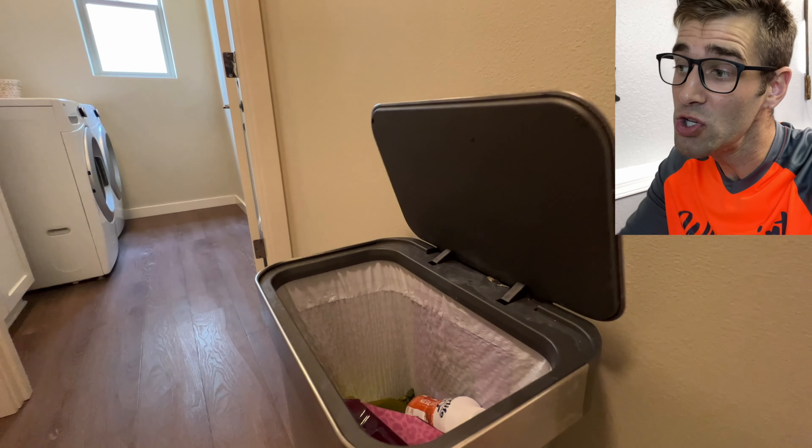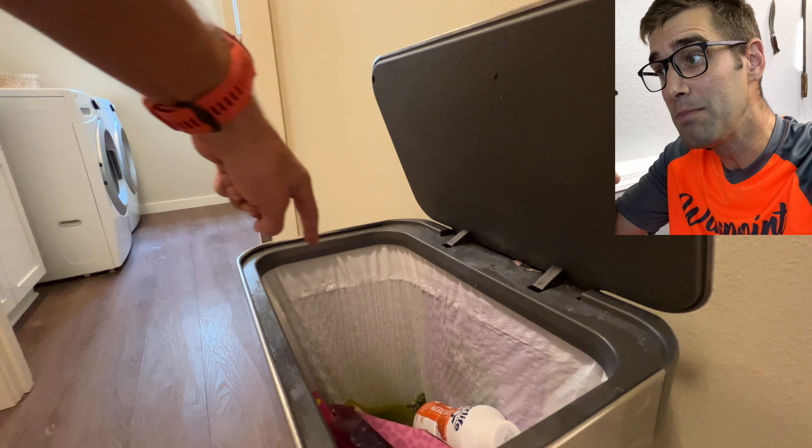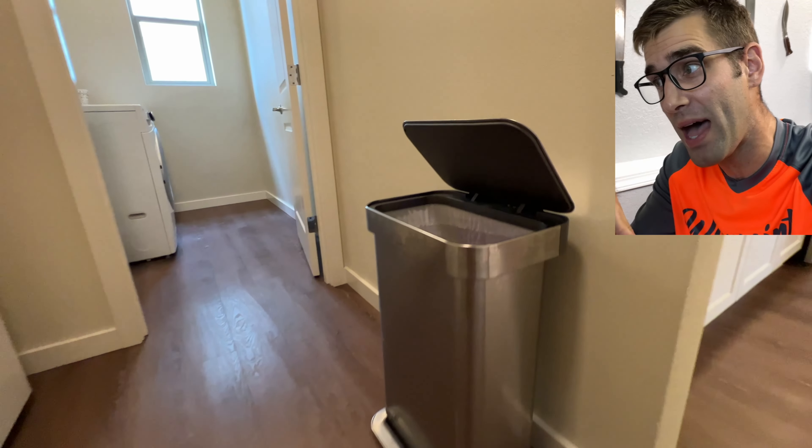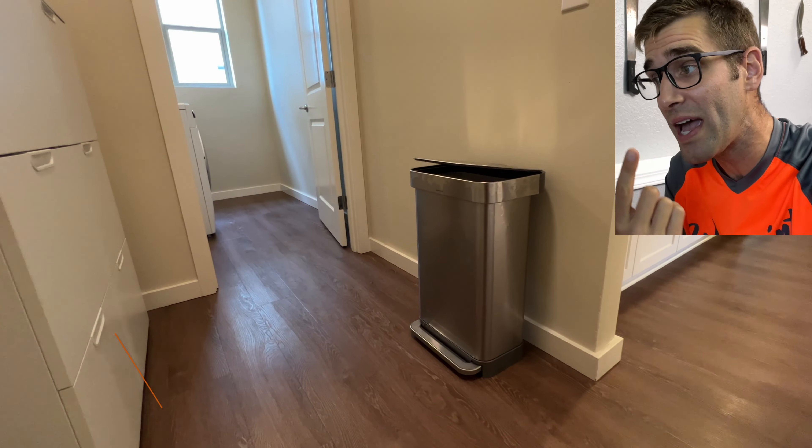it's fairly intuitive. What you do is you lift the top lid portion off, put the trash bag in, and then once you put the lid back, it seals it all the way around the edge.